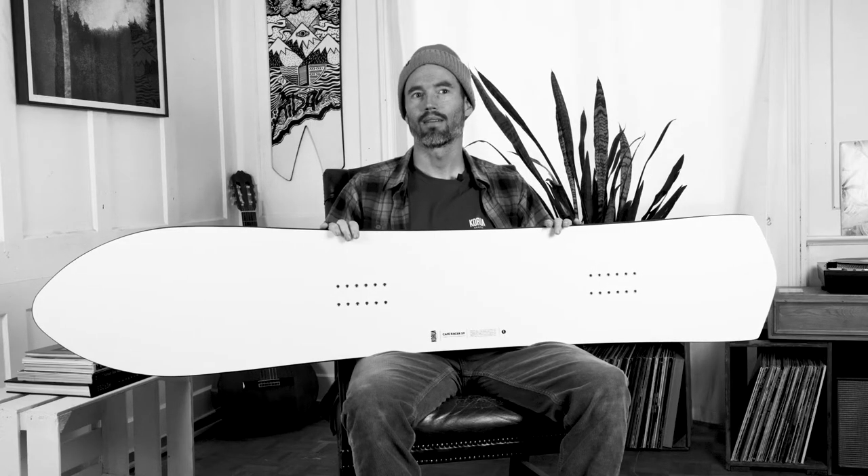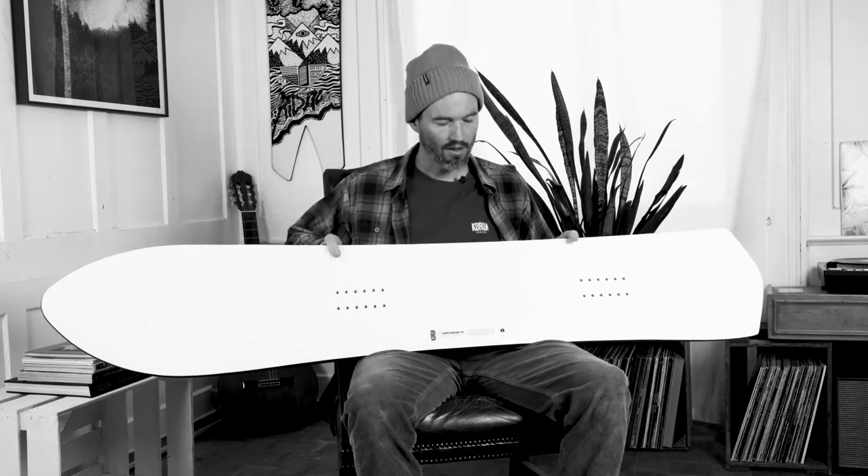Hi guys, Nicholas here from Karua Shapes, here to talk to you about the Coffee Racer, our go-to soft boot carving board. It's part of our classic line, so white top sheet, red base.